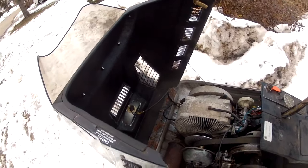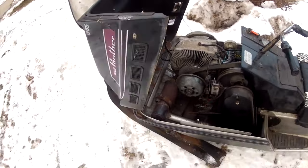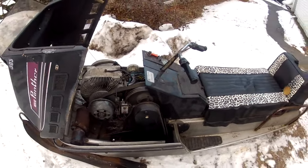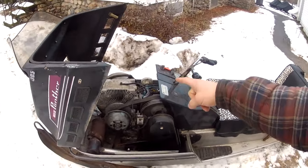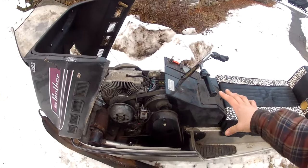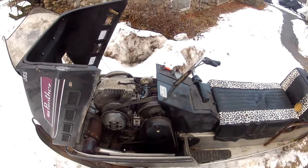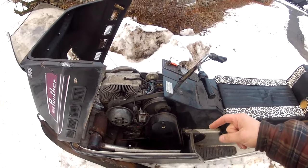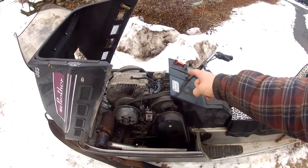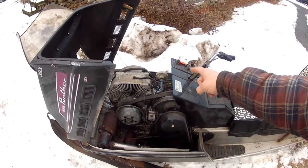I've had this sled quite a few years now, but it had a couple problems. Number one, it would foul the points just about every year. And number two, when you were riding, the suspension would feel like it was loading up and it wouldn't go very well.